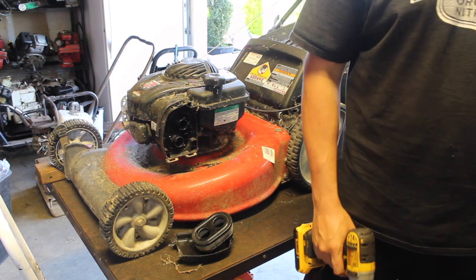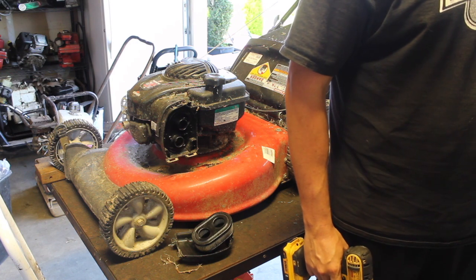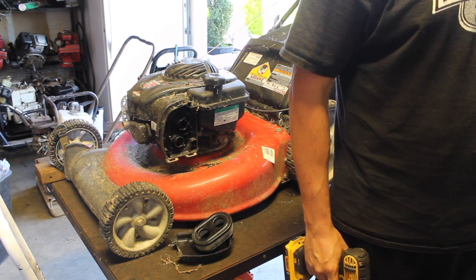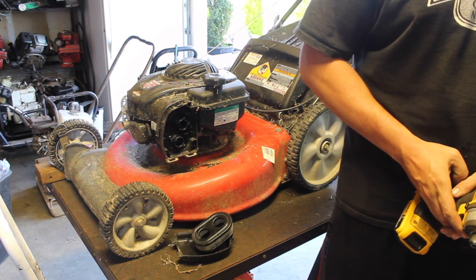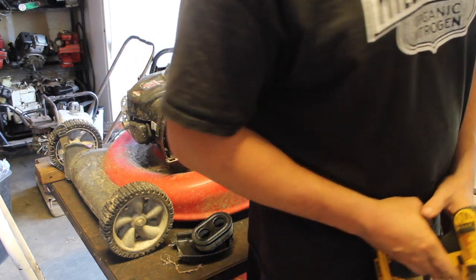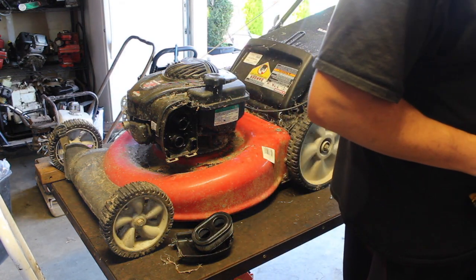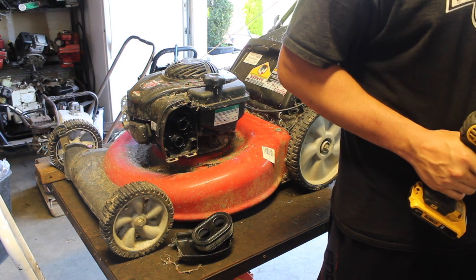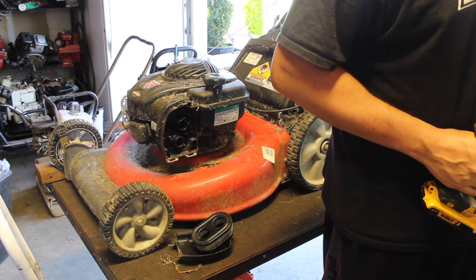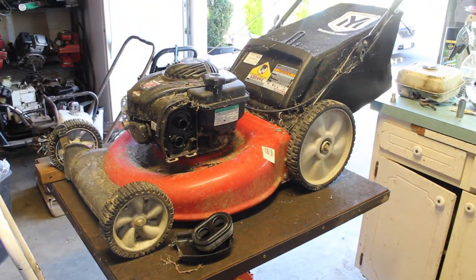They then realized they needed to use it, put some gas in it, worked great, and put it away again. Now it's not working great, and now it's on my table for me to fix. This is what happens when you work on a neighbor's equipment — they might use it.